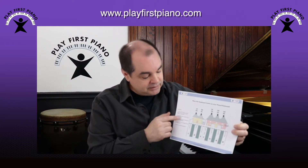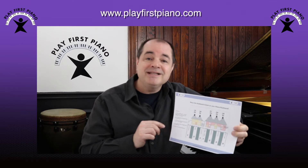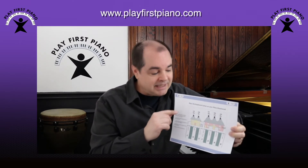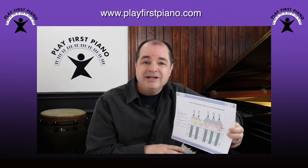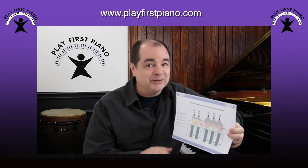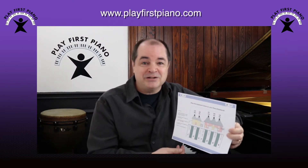Now once you do print it out, you'll see a series of instructions down the side. What I'm going to do in this video is show you exactly how to cut this out so it'll fit properly on your keyboard, for people like me who don't follow written instructions very well. So grab some scissors and let's get started.